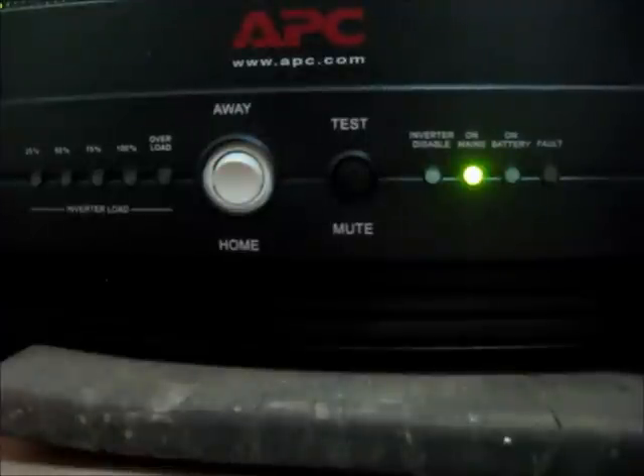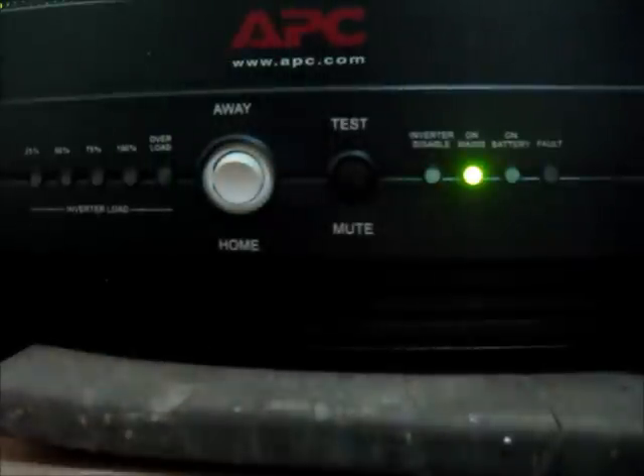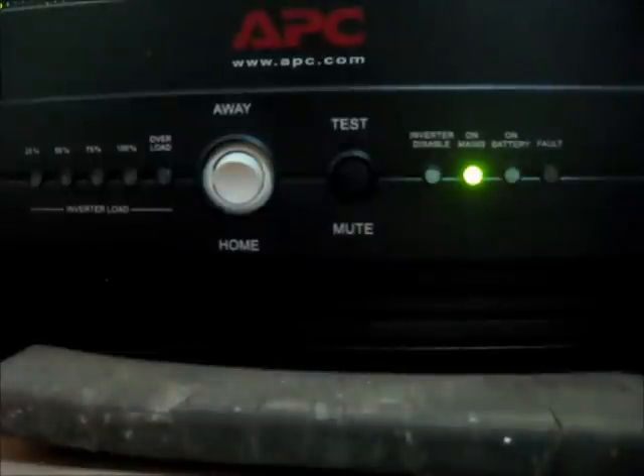This UPS has a holiday mode switch labeled 'away' or 'home,' and a test or mute switch. The rear panel also has a push-to-reset circuit breaker. In the home position, the rocker switch sets the UPS to switch to battery output when there is a utility power outage. In the away position, the UPS goes into standby mode and will not switch to battery power in the event of a power outage — this conserves the batteries, though the UPS will continue to charge them until utility power failure occurs.